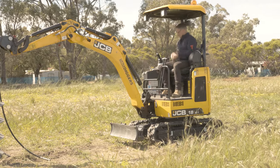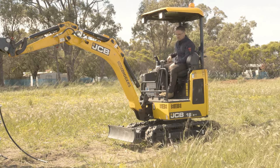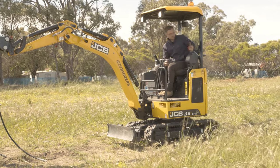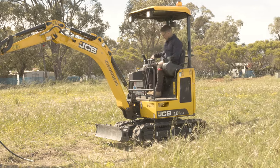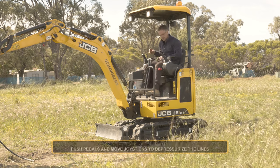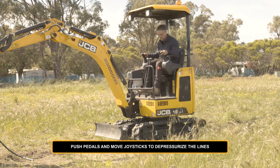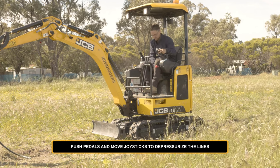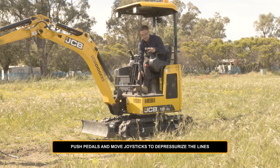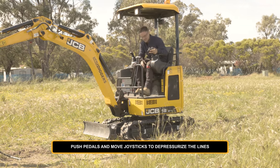To do that, you just turn the machine to the on position without starting it. Drop this lever. Activate your joysticks and your auxiliaries and push the pedals. And just push your joysticks from side to side as well. This pedal over here controls your auxiliaries and if you push that, that'll release it.